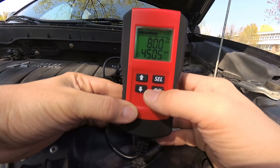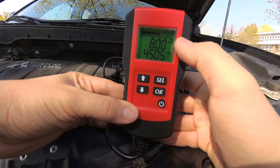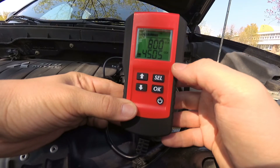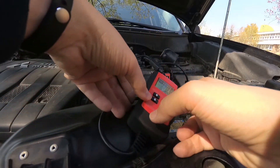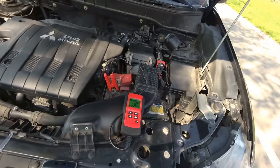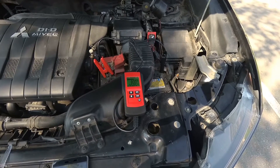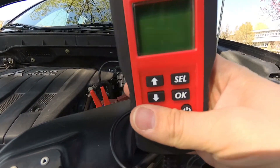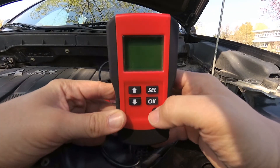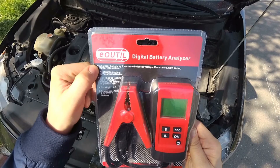So it's 50% used, or only has 50% lifespan left. You can see I have around 450 cold cranking amps left in this battery, while my battery on the car is rather large with a start-stop cycle and it should have around 1000 amps. I hope that you have enjoyed this quick review — you can find more information in the video description about this product. Until next time, bye bye!